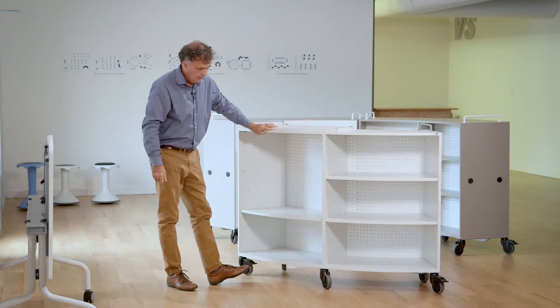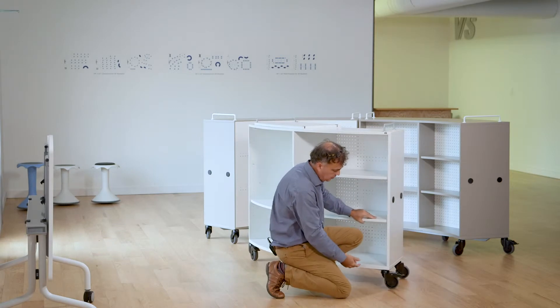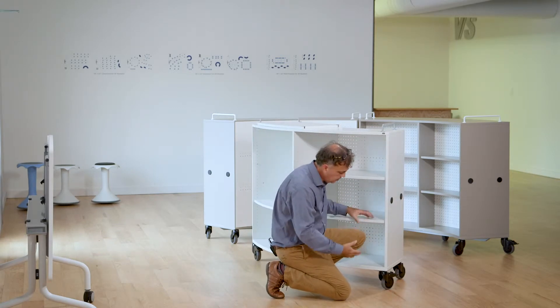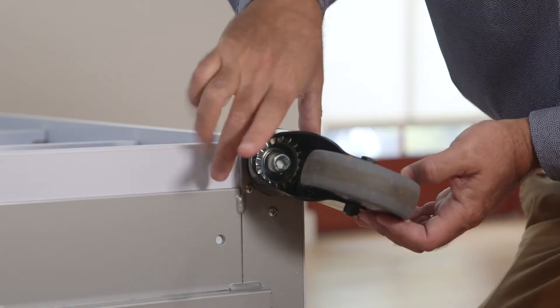Let's talk about the casters a little bit more. The caster is actually screwed through a plate — it's a welded plate that goes from the full depth of the product and across the product.